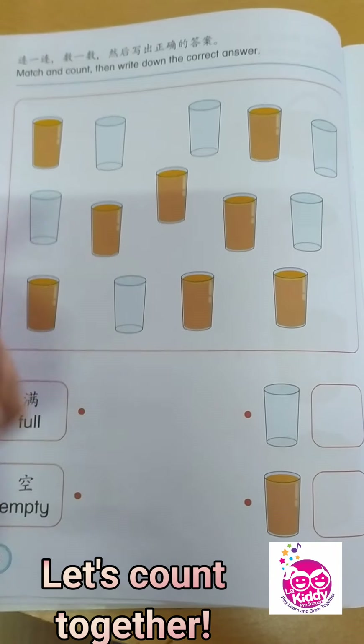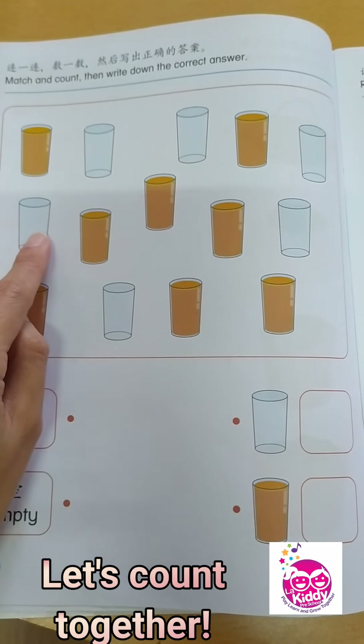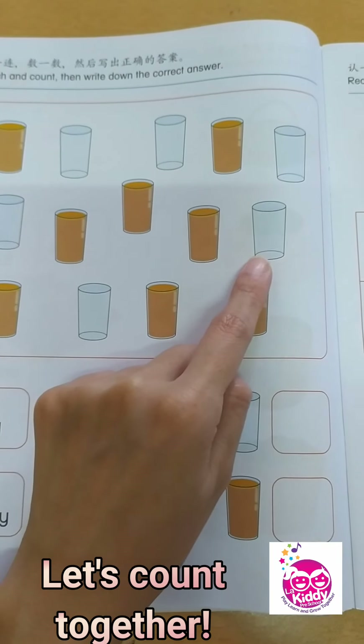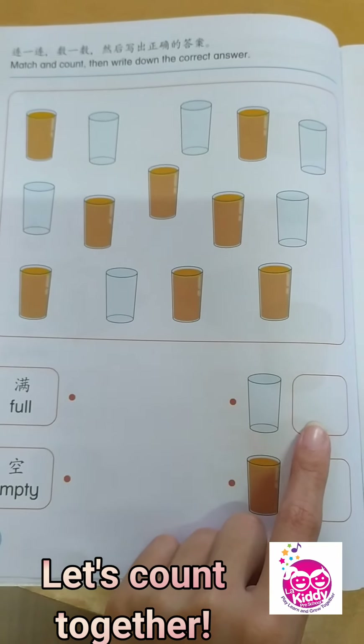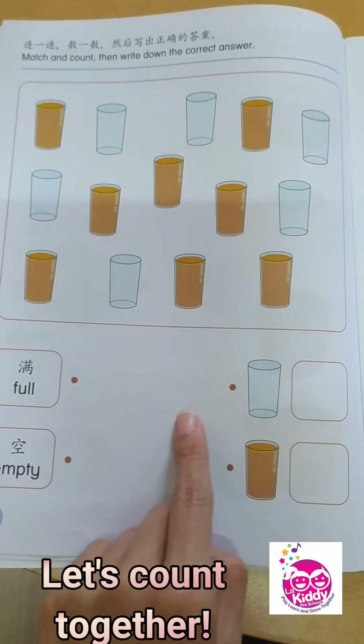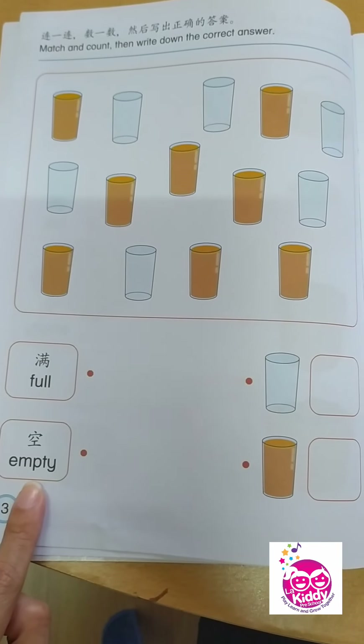Next, let's count the glasses that have nothing inside. 1, 2, 3, 4, 5, 6. That's right, children — that is 6. So you write number 6 here. And this is empty.